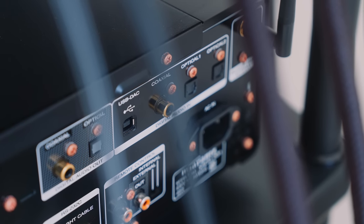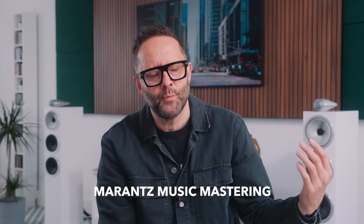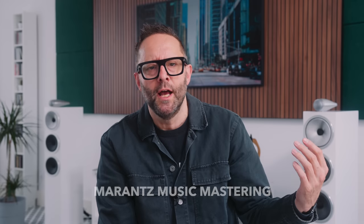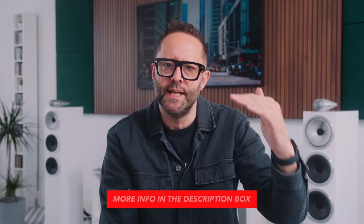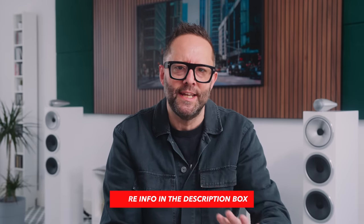We can also access the SACD 30N's internal MMM DAC from four different digital inputs on the back: two TOS-link, one coax, and one USB. MMM stands for Marantz Music Mastering — that's where all incoming signals are upscaled to DSD and then decoded using a circuit that does not involve any single off-the-shelf DAC chip.